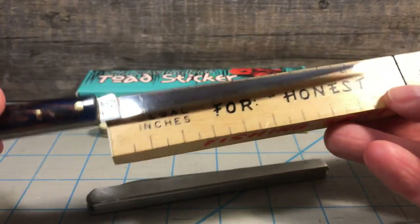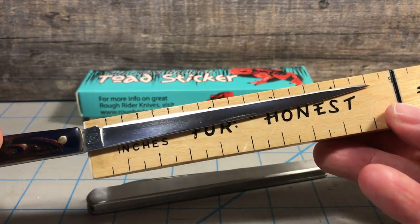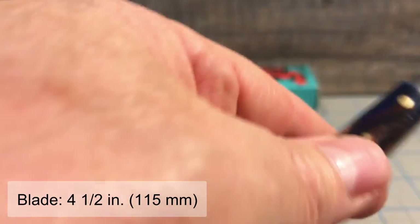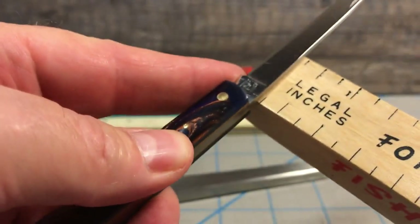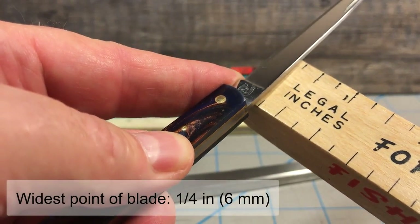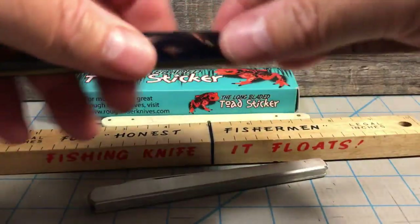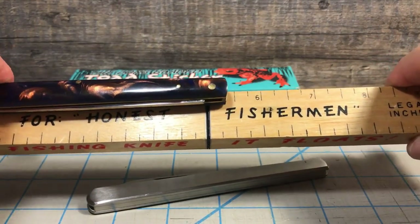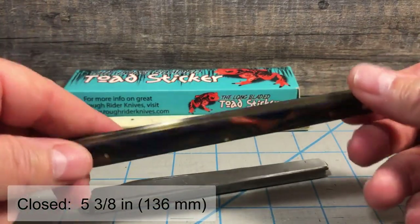Even though it doesn't really look like a clip, the blade is four and a half inches long. At the tang, if you can see there, it's only a quarter inch wide — so a very long, skinny blade. Closed, the knife is right at five and a quarter, maybe five and three-eighths inches long. So a very slender knife.